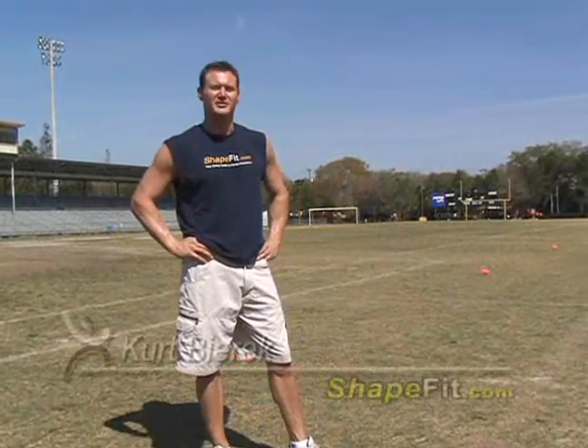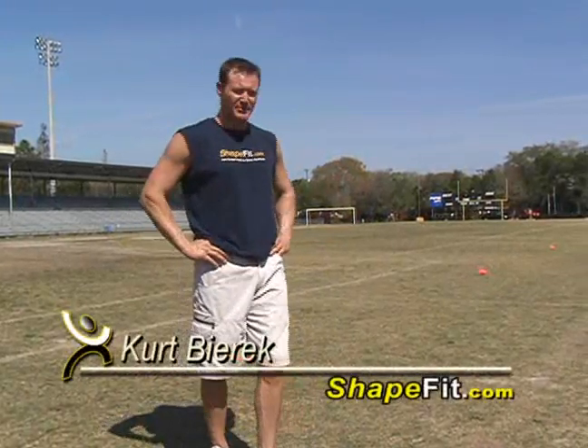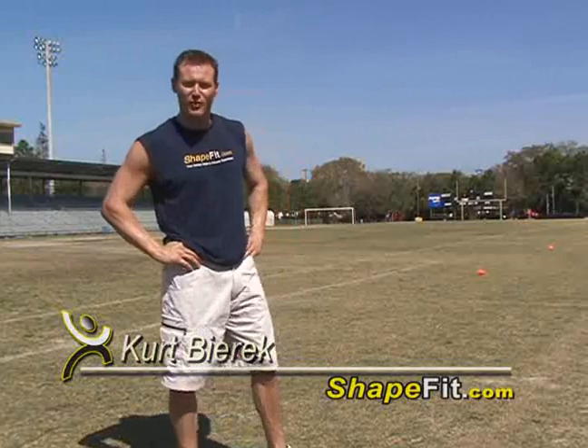Welcome to ShapeFit.com. I'm your instructor, Curt. This exercise I'm going to demonstrate is what we call the fourth quarter drill. We got this from our high school football team that we played for, and it's a great drill — not only from a physical aspect, but from a psychological one.